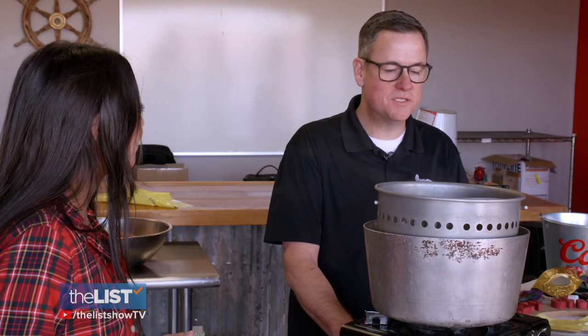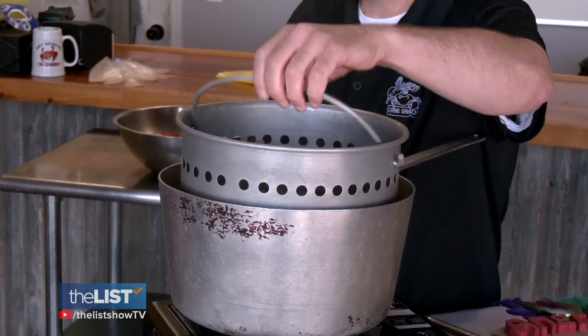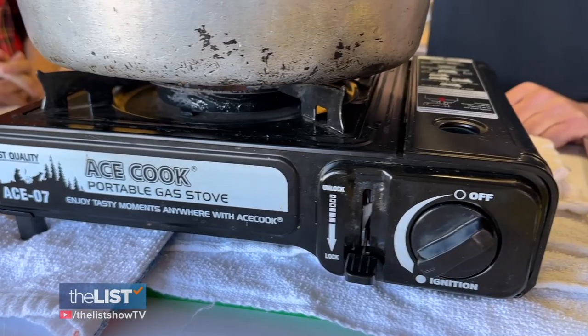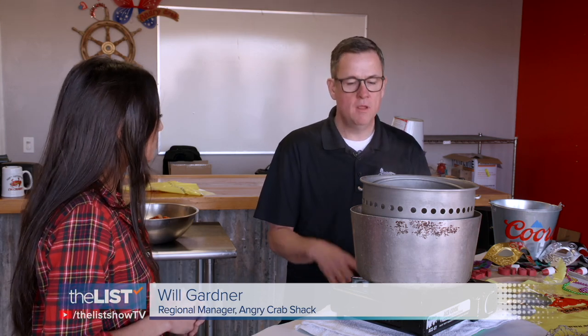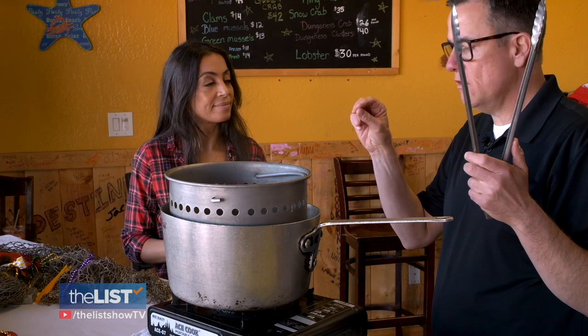Well, it's a very simple equipment list. We're going to start with our pot — one-pot cooking for the boil. We have our colander to strain our food at the end, and then we have our heat source. This could be at home with a kitchen stove or outside with a propane burner. Very versatile. And don't forget your tongs, so our little pinchers don't get hurt.